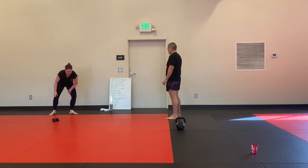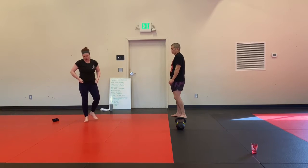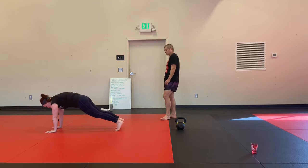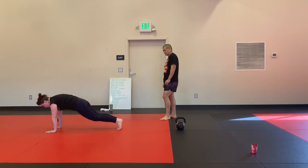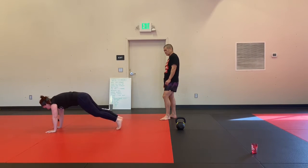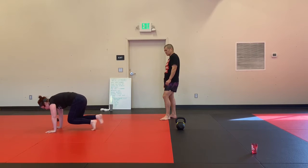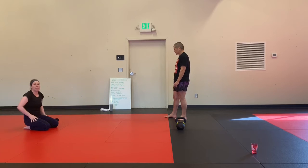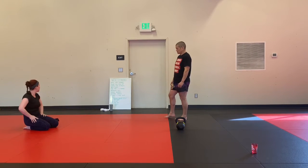Plank tuck knee chops. Not going to lie, I hate this one, but I'm doing it for you. We tuck in, go back out. You can step these if you need to, especially on that second set when you get a little tighter.